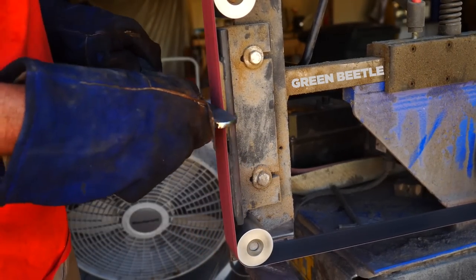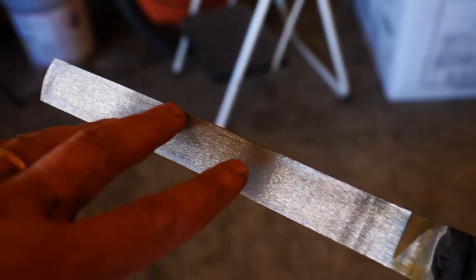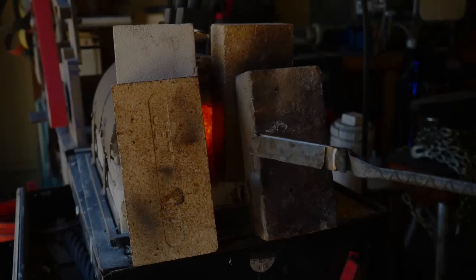After grinding, it looks like we may be alright. I'm going to cut this billet in half and forge weld it back on itself. There's a little pocket there — a little crack that I've ground out — but I don't think that's going to make a huge difference.